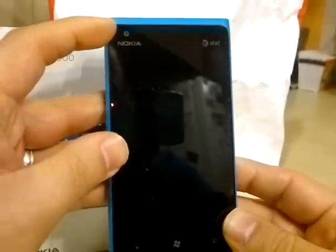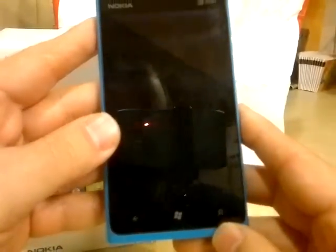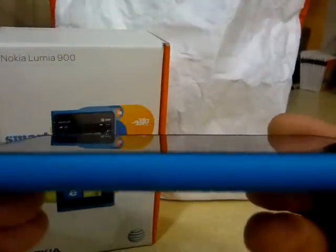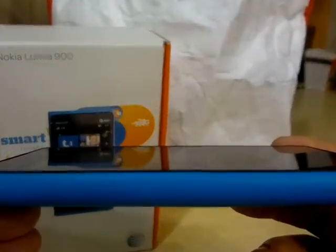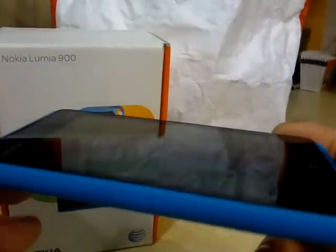Up here we have the front-facing camera, which the 800 does not have. You've got your Windows buttons down on the bottom. There is a little bit of an edge on the glass — I don't know why they didn't put it in flush like the 800 and the N9. I'm assuming it just made the phone a little more usable, took a little bit of width off so you can use the phone with one hand. Surprisingly, for the most part I have been able to use this phone with one hand.